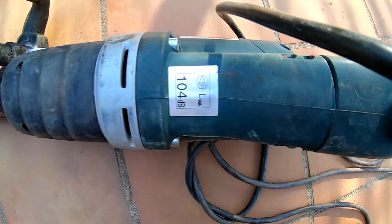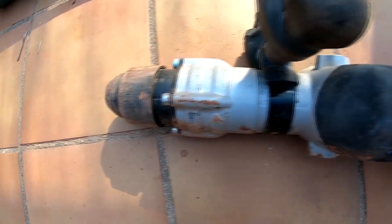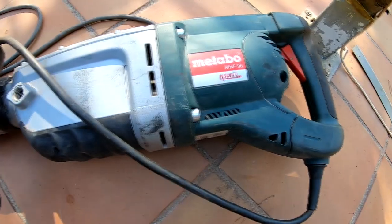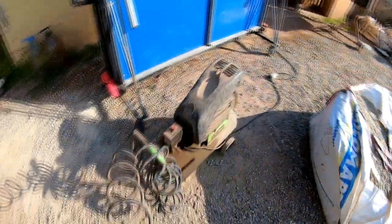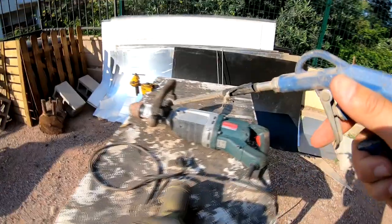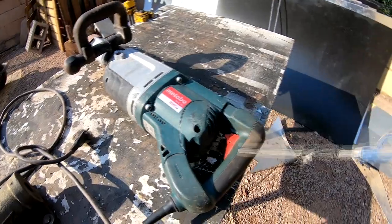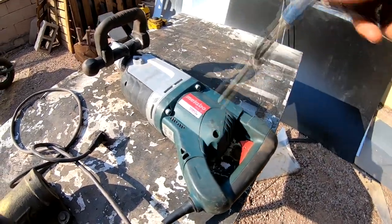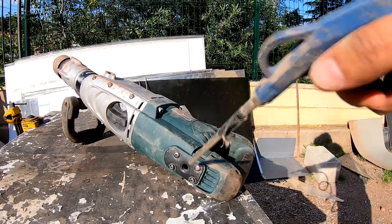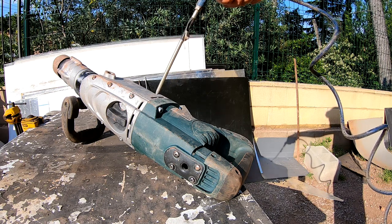It can be quite loud — up to 104 decibels — so you need to wear ear protection. It weighs 11 kilograms and comes with a 6-meter cable. The tool should be cleaned regularly through all the air vents using a vacuum cleaner or by blowing with dry air. Prior to cleaning, separate the power tool from the power source and wear protective glasses and a dust mask.